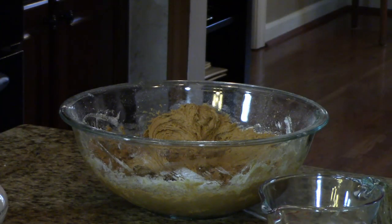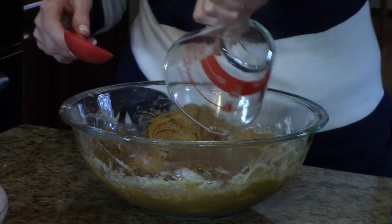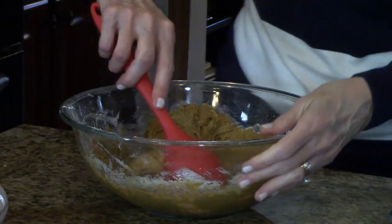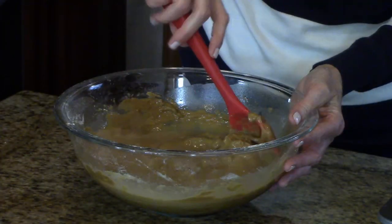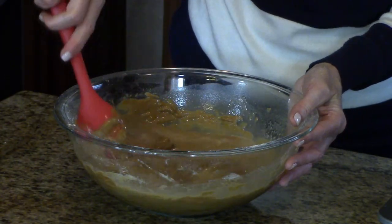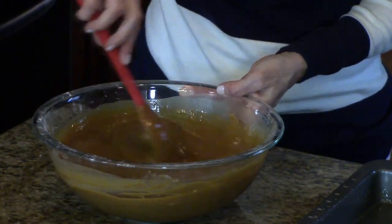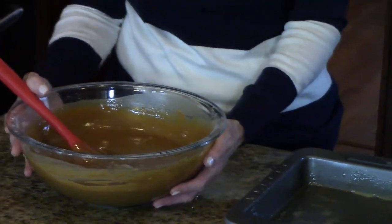And now I'm going to take my hot water and pour it in and stir it until it's all incorporated. My hot water is all stirred in and now it's time to pour it into our prepared pan.